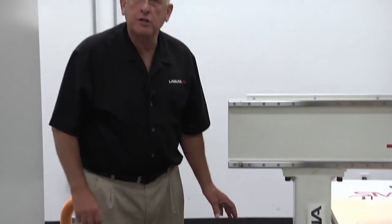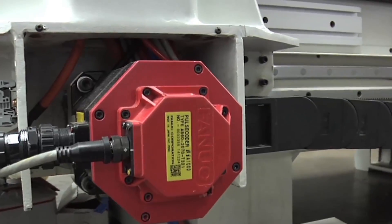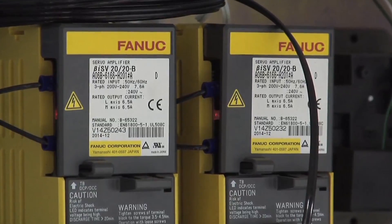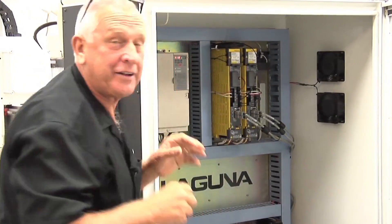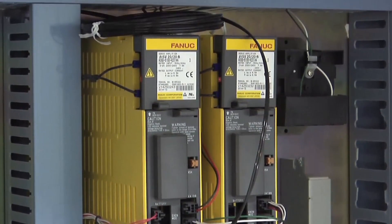These are high-performance closed-loop servo motors, and if you'll notice, they're also FANUC — part of a matched system that FANUC designed just for the Laguna Smart Shop 3. Let's take a look inside the cabinet. The yellow modules you see are all FANUC components, and if you look real close you'll find they're connected with fiber optic, not just wire. That's another reason why this machine is so fast.